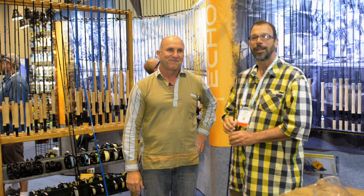Great rods this year. Thank you — we're really excited to get these things out and cast them. Guys, get out and try these things. They're awesome. Stay tuned to Geek & Gasoline for more from IFTD 2016.